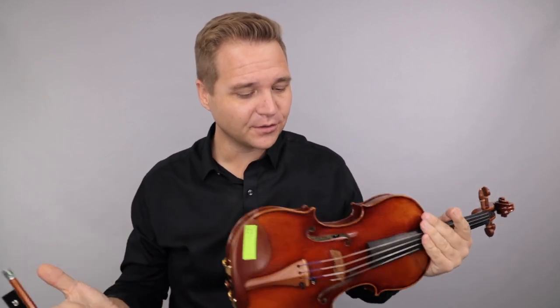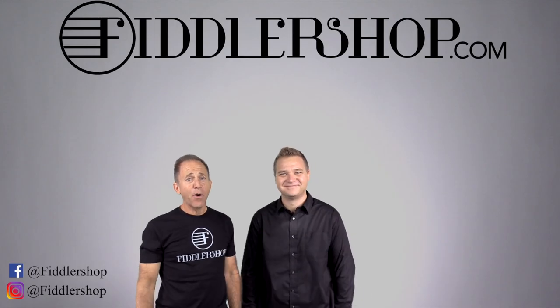For everybody else, if you're watching this and you'd like to learn more about Ming-Jang-Ju or Holstein-Bench instruments, just follow the links that you see below. We look forward to seeing you there at FiddlerShop.com. I hope that was informative and helpful.